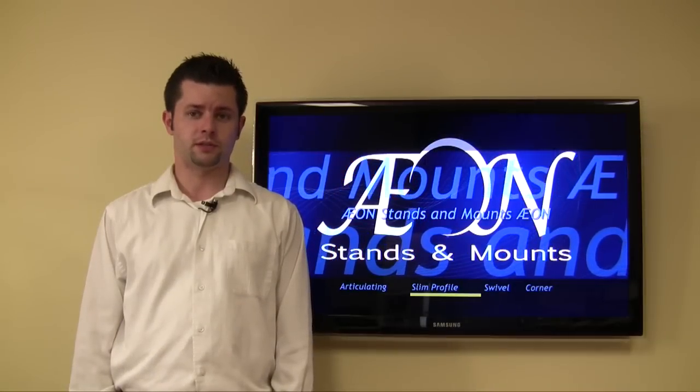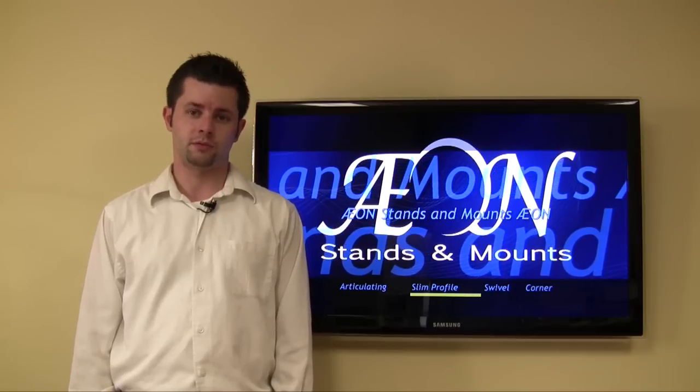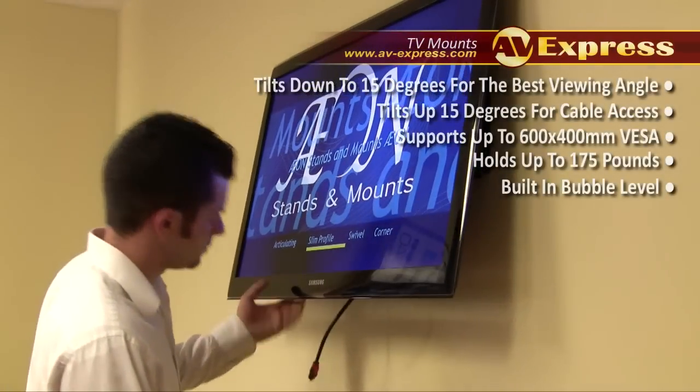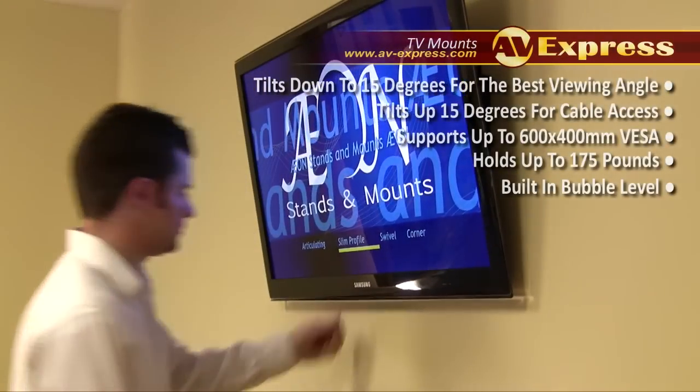A practical low profile wall solution, it is ideal for the center of the room, over fireplaces and in entertainment rooms. It can tilt upward 15 degrees to eliminate glare and make cables accessible, and also tilt 15 degrees downward to achieve the perfect viewing angle.